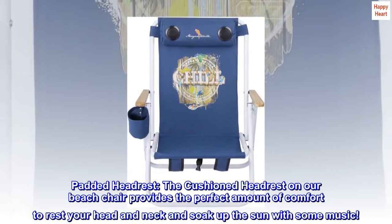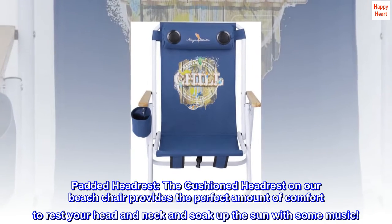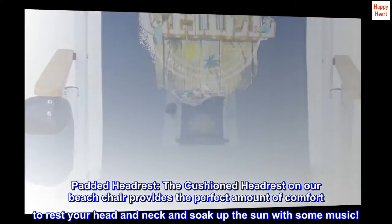Padded headrest. The cushioned headrest on our beach chair provides the perfect amount of comfort to rest your head and neck and soak up the sun with some music.